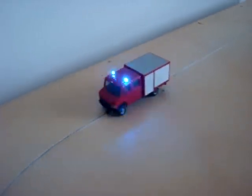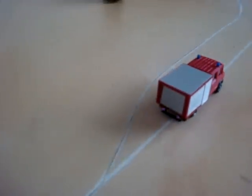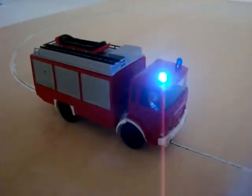In its simplest form, it acts like an on-off switch. On the first magnet, it turns the blue lights on. When it hits the second magnet, the blue lights go off.